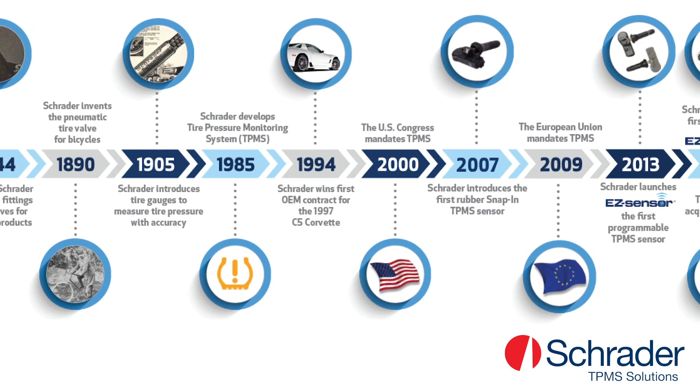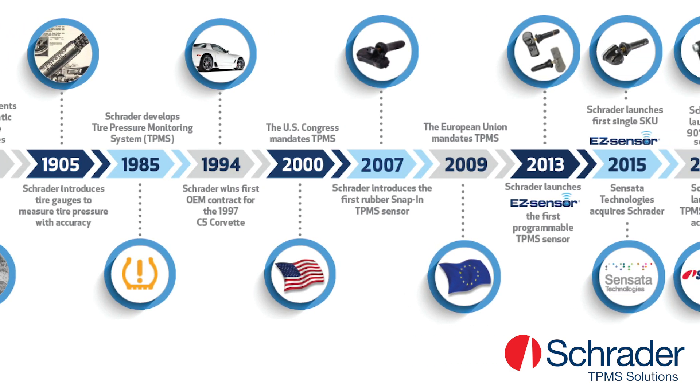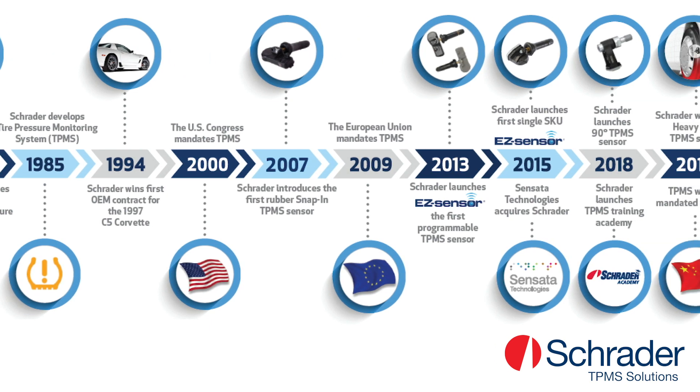Since 1994, Schrader has been the leading OE manufacturer of TPMS and continues to bring innovative products to market.